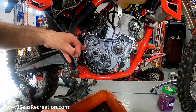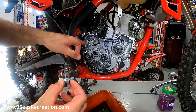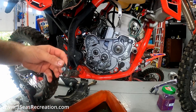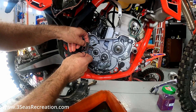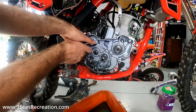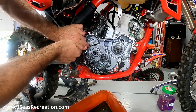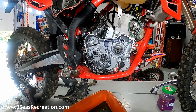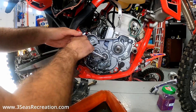We can now start assembling our kickstart kit. First we're going to take the return stop and install it. This kit only uses one bolt because it has a pin in the back. I've applied blue Loctite to that bolt, so now we can set it in its spot. Unlike other kits where there are two 8mm bolts, this one has a nub instead. This gets torqued to 10 newton meters, so use your torque wrench at home and get it to 10 newton meters.